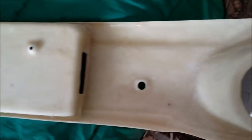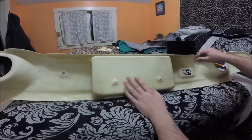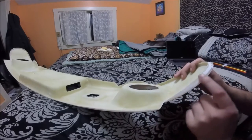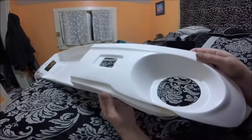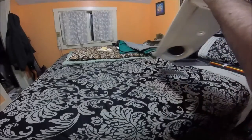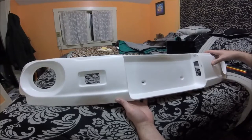My initial thoughts on it: it does appear to be pretty well made, as it is uniform thickness all around. There doesn't seem to be any bubbles in it and there are no cracks in it. You can see on the edges some quick finish work was done before I received it. The gel coat in spots is going to need some work, so probably a good amount of finish work is going to be required before I can paint it and install it on the car. I am going to test fit it tomorrow and see how fitment goes.